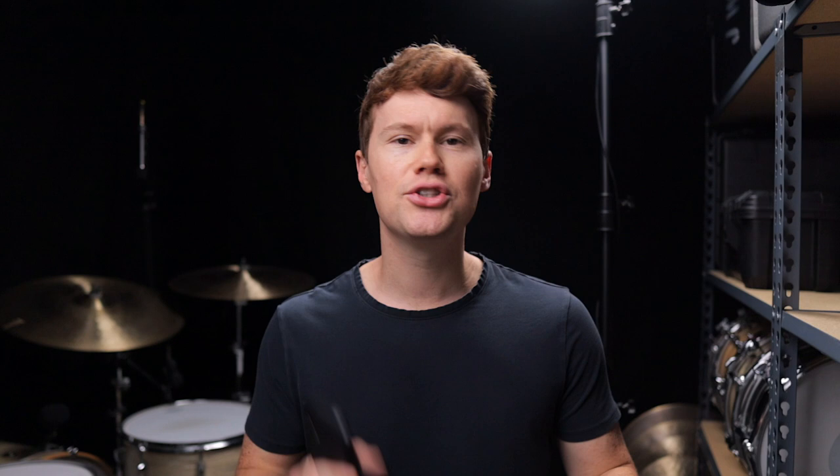That's because the straight feel is using regular 16th notes which are spaced evenly: one E and a, two E and a, three E and a, four E and a.